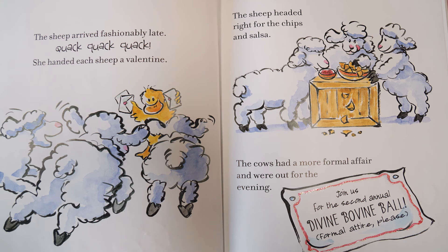The sheep arrived fashionably late. She handed each sheep a Valentine. The sheep headed right for the chips and salsa. The cows had a more formal affair and were out for the evening. And it says, join us for the second annual Divine Bovine Ball. Formal attire, please.